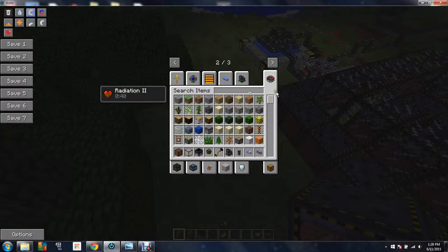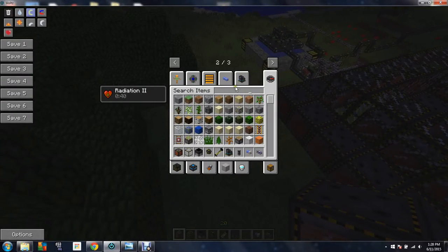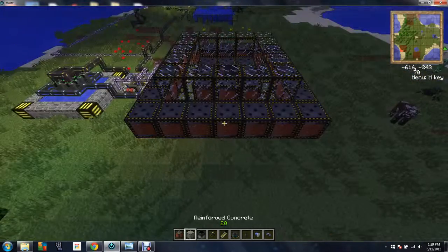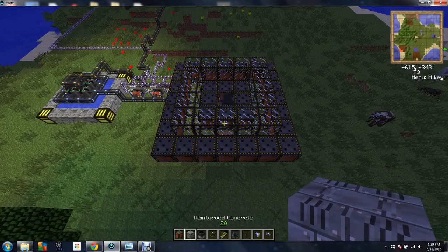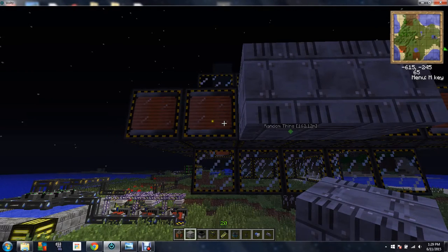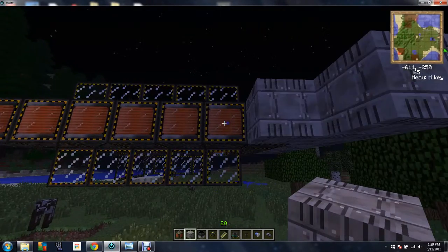Now you're going to want to take a block of your choice. I like to use concrete — you do not have to use concrete. It just means that if you have a meltdown by breaking a block or something going wrong, you don't need electromagnets anymore. So you're going to build a little housing like this, because water has to be flowing. It has to be a flowing source.